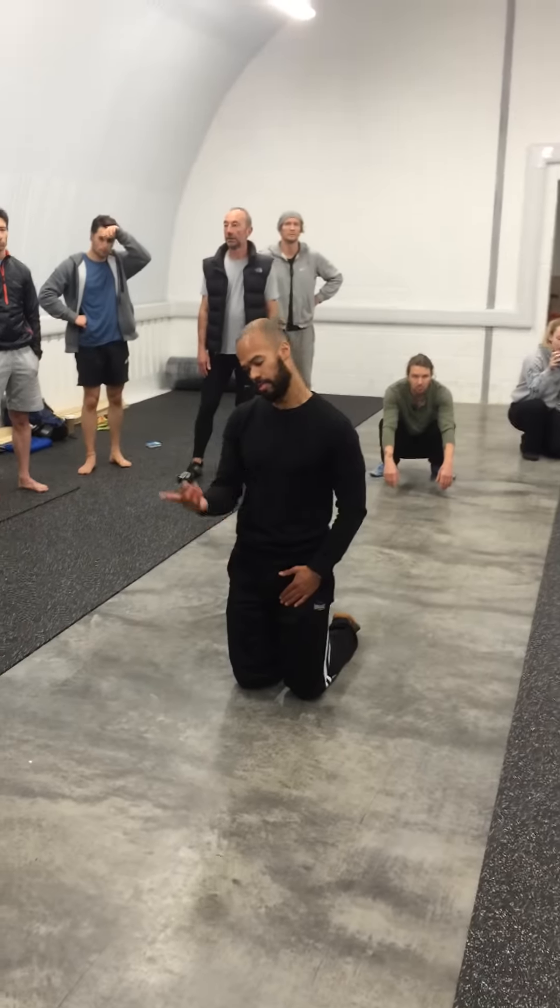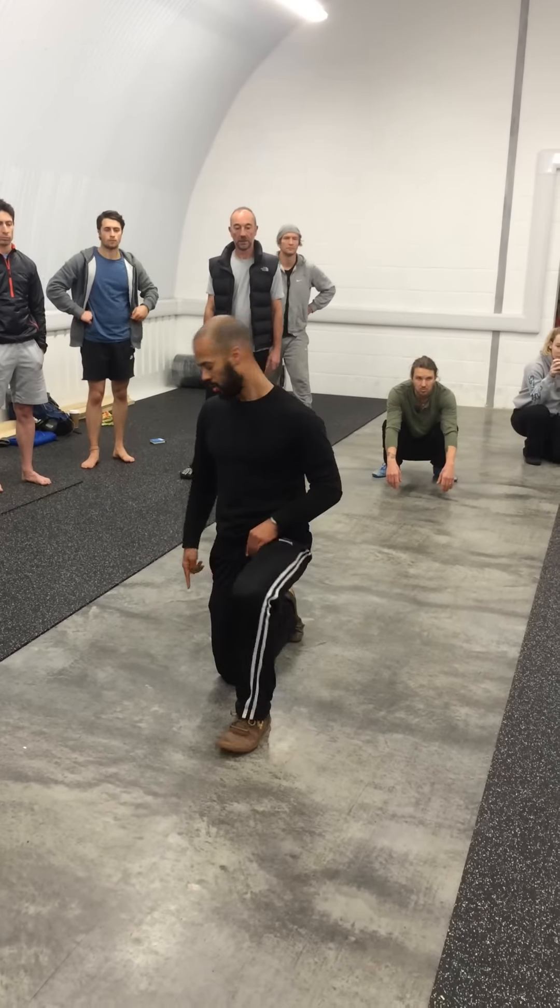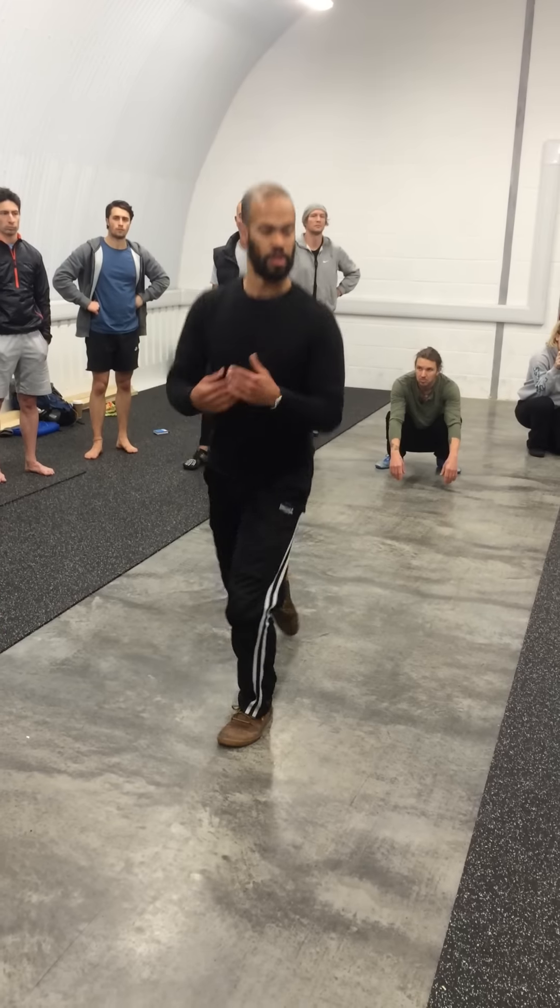I can get back up the same way. I can choose to go toes under first. So I can push off both feet, straight up.